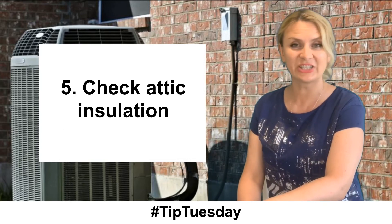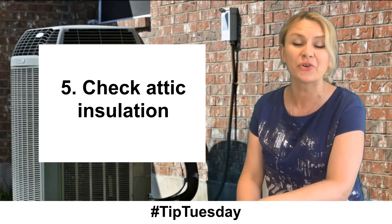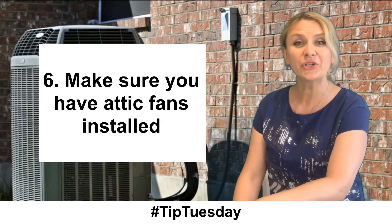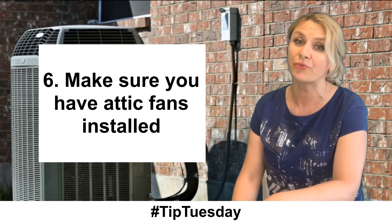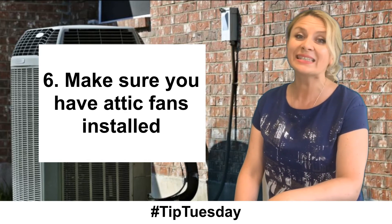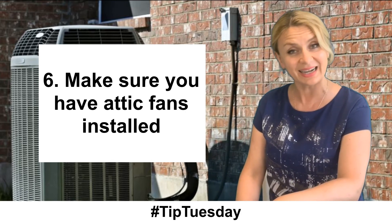Fifth, check your attic insulation. Adding attic insulation helps stabilize the temperature of your home and takes a lot of strain off the air conditioner. Sixth, make sure you have attic fans installed. The attic fan will circulate the air at the height of where heat rises. Venting out the air offers a level of cooling to the home and helps keep the space high and dry.